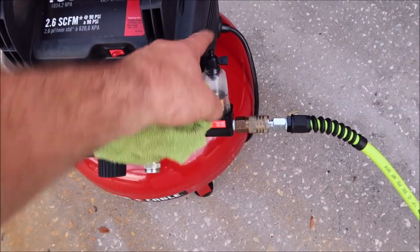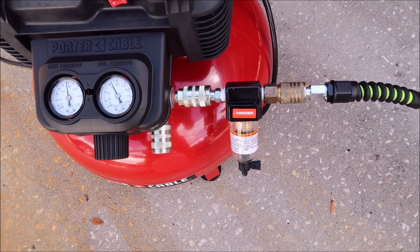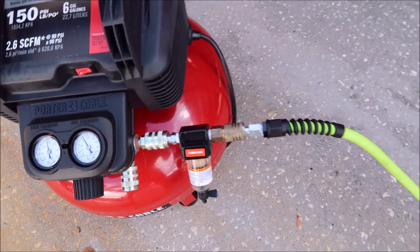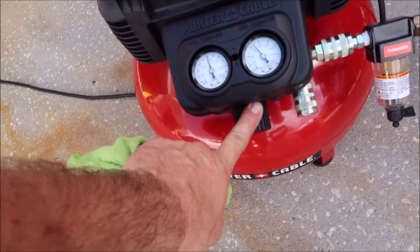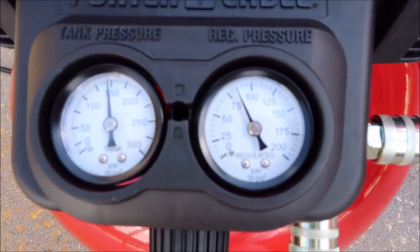You can see that I have my air-water filter situation. I've got quick disconnects on all that. I've got my Flexzilla 25-foot hose there. There is a pressure regulator on the unit. I have that set at 80 PSI.